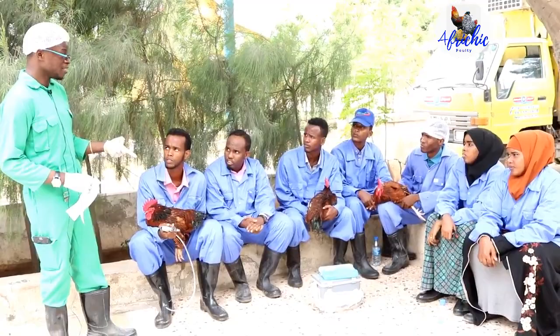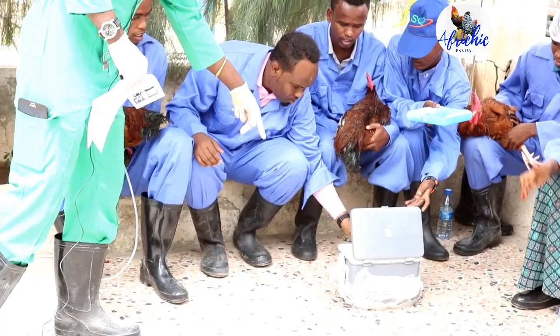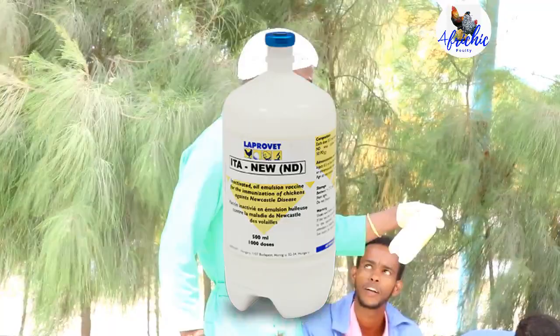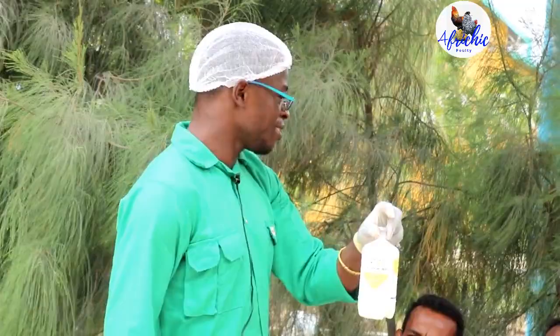That vaccine is called the Lasota injectable. So you can open our cooler box and get the vaccine. This is the ITA Newcastle Disease vaccine. This one is manufactured by a company called LaProvet. This is the best vaccine — I am telling you from experience.